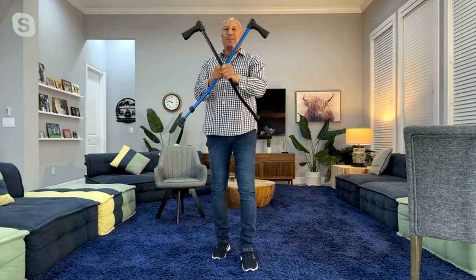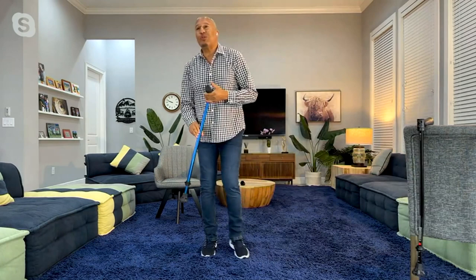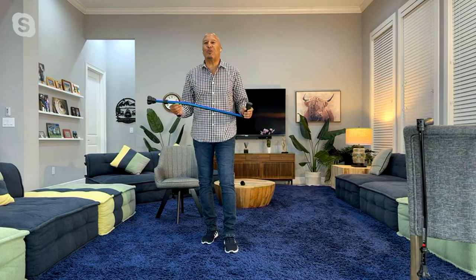Dynamo Cyclone Cane. This is the best cane ever and there is not a cane on the market like it. It comes in black and blue — we have both today. I am the inventor and chief designer, and we have worked with 50 orthopedic surgeons to design this cane. There is not a cane like this anywhere.